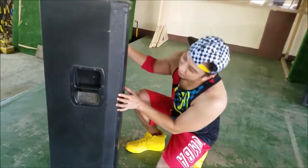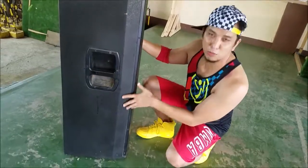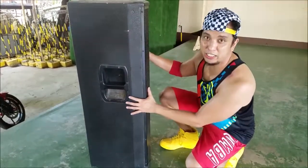Let me show you the side. It has a sturdy handle and some sort of a Versatex cover to protect the wood.